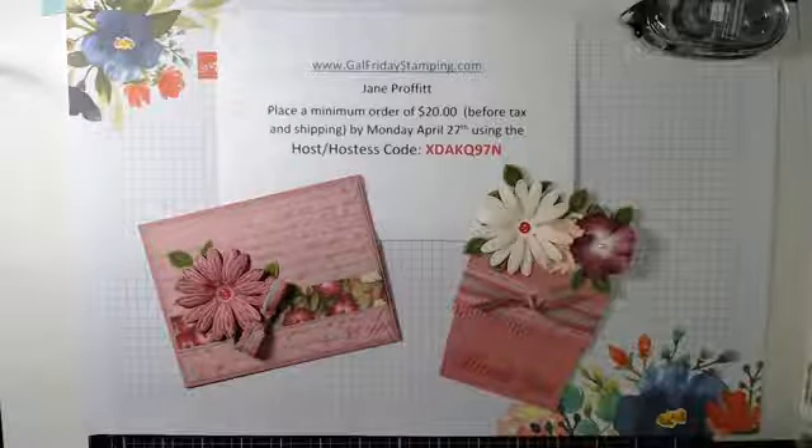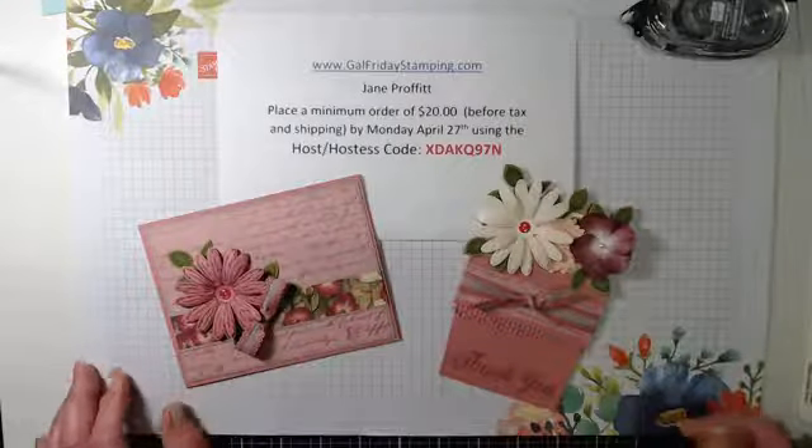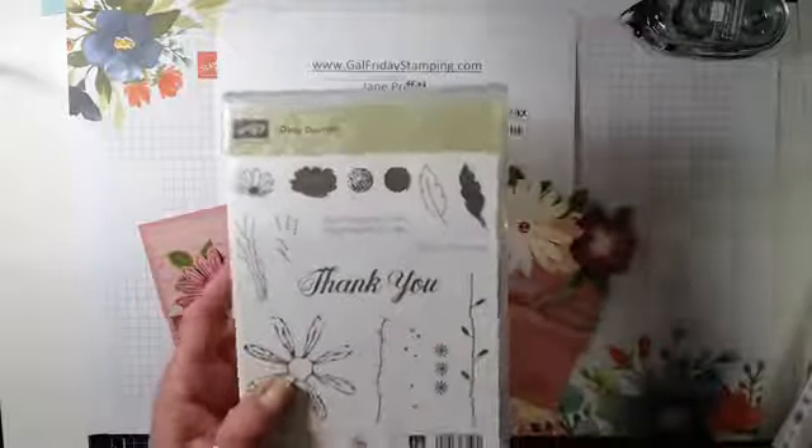Hi everybody, sorry I'm a couple of minutes late. I had to pick up my garbage that my cat dropped in my craft room. Hope everybody's doing well. For tonight's projects I am using the Daisy Delight stamp set.